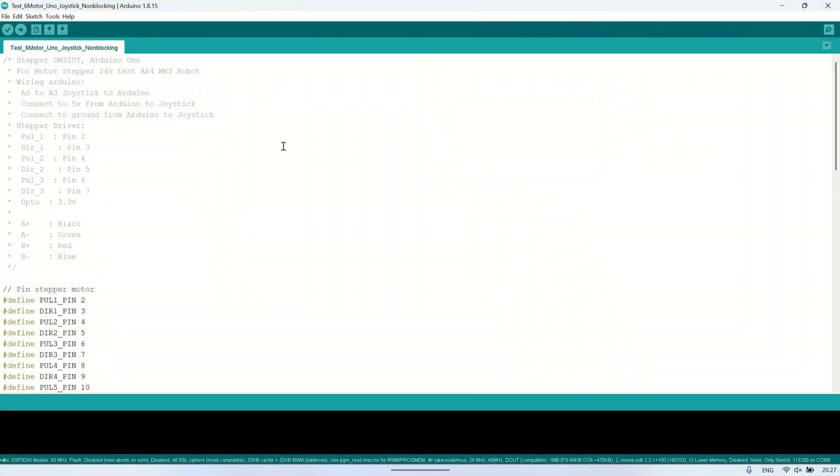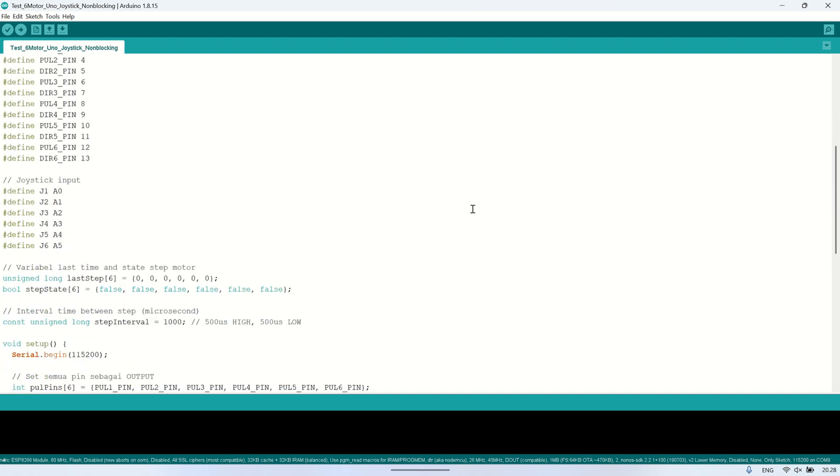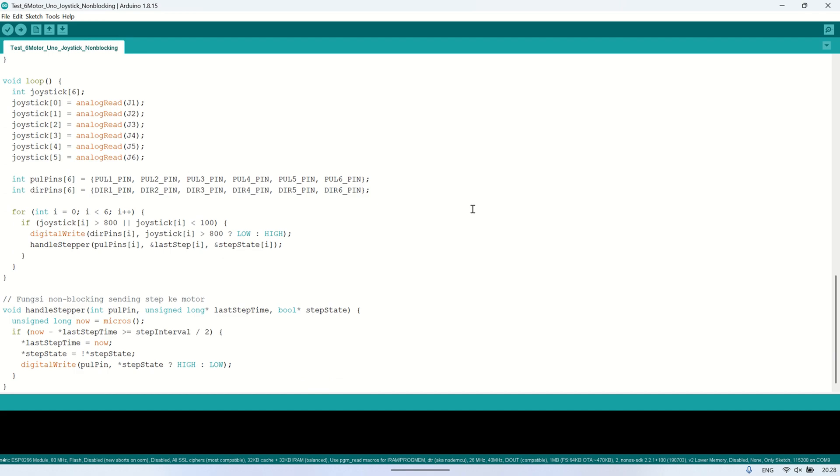And this is the Arduino Uno code to control the motors using the joysticks. This simple program is written so that all motors can move simultaneously. That means if multiple joysticks are moved at the same time, the corresponding motors will move together without any sequencing.